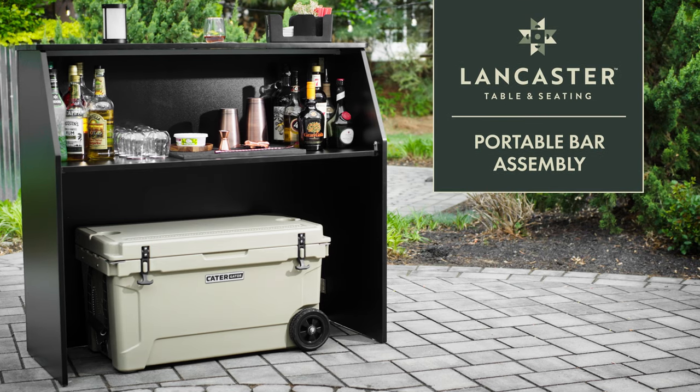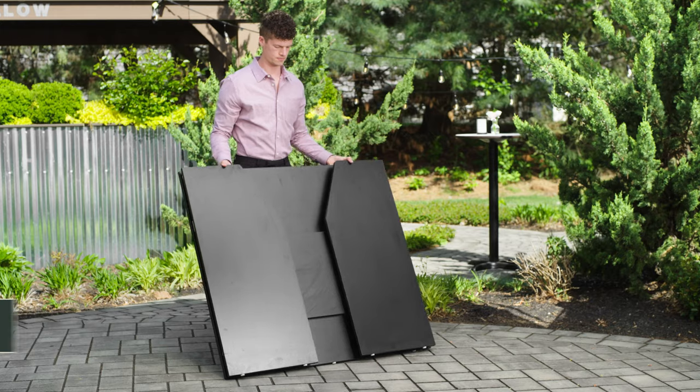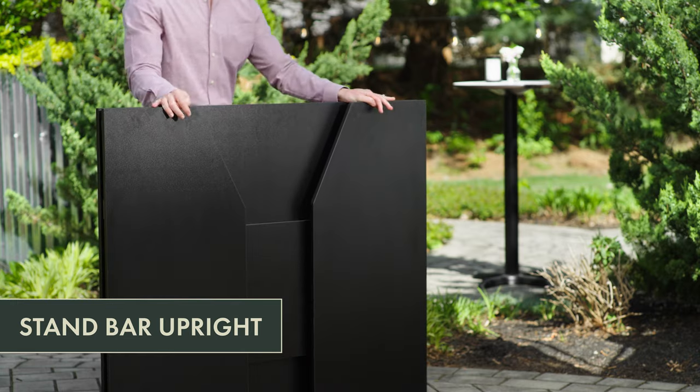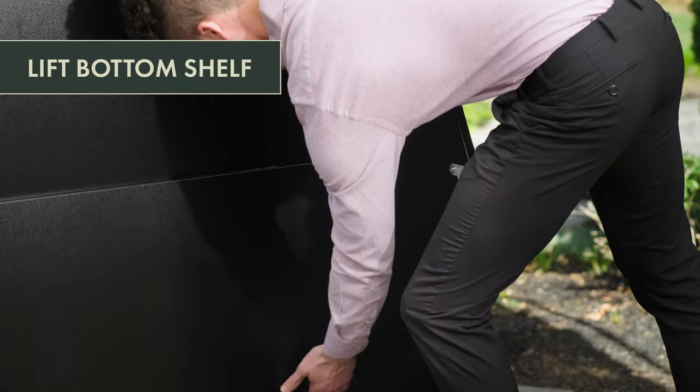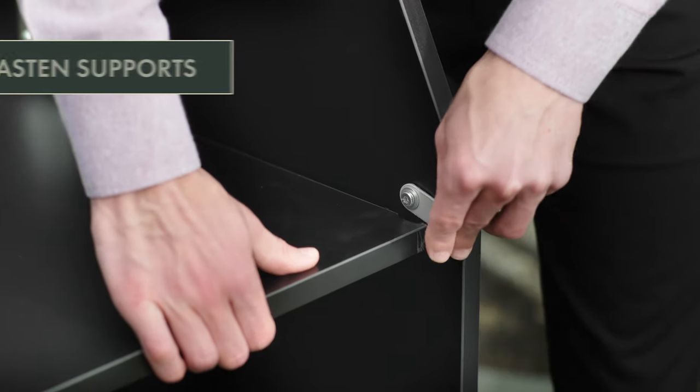Here's how to quickly set up your Lancaster Portable Bar. First, stand the portable bar upright and open the sides. Lift the middle shelf and rotate the supports into place.